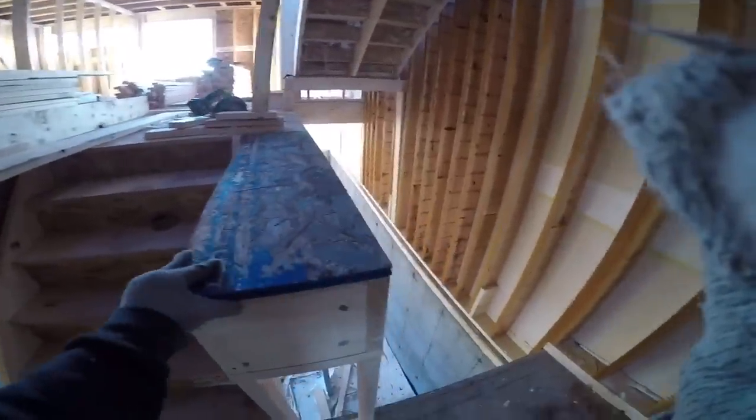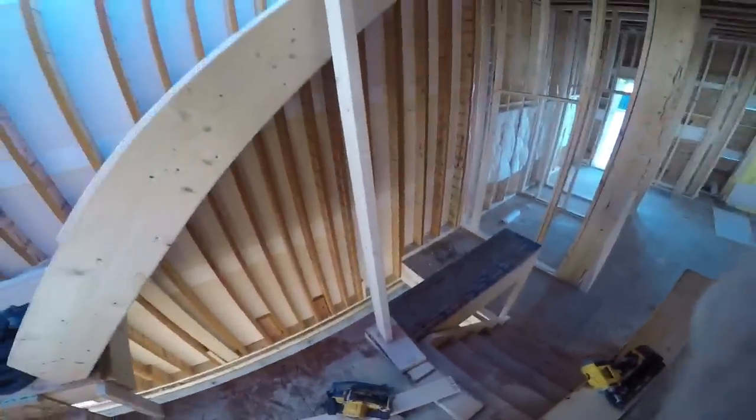I'll put the plywood on it. Now I want to put my bottom plate on and then I'll stick frame the rest of the wall in place. I want to run my bottom plate right through.